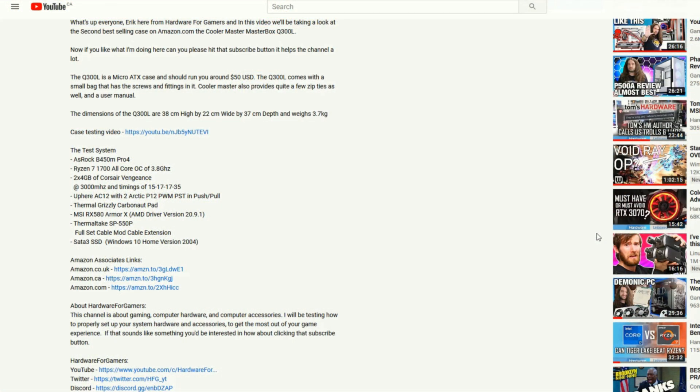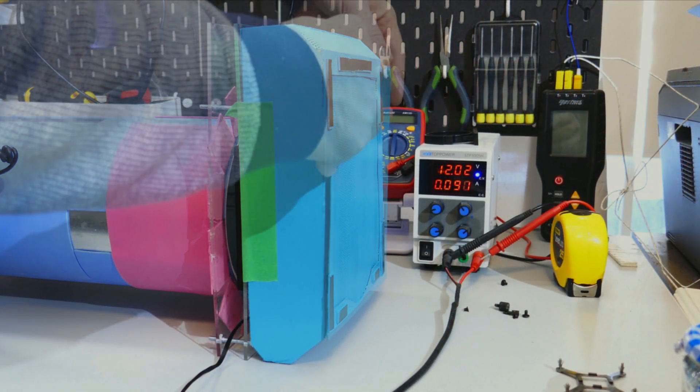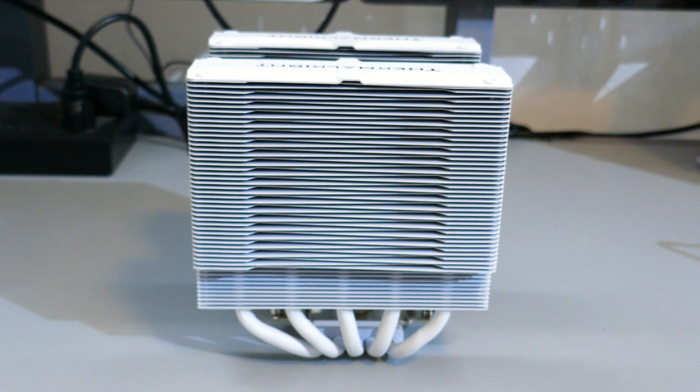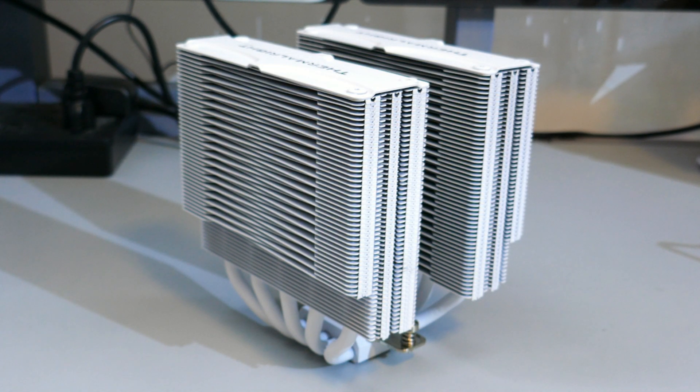If you are appreciating all the work done here, please support the channel by using the Amazon associate links in the description. All you need to do is click the link for your location, and when you add items to your cart and order them, the channel gets a small kickback at no added cost to you. If you have questions on how I test fans, please watch my fan testing methodology video. Note that I have updated the cooler used for CPU cooling performance to the Frost Commander 140, so I can test 140mm and 120mm fans on the same cooler.